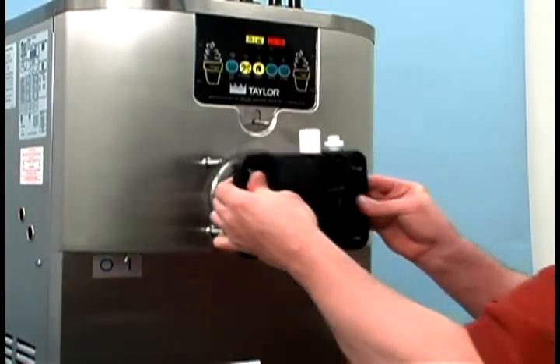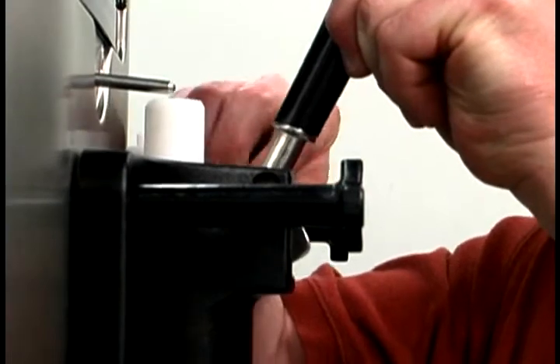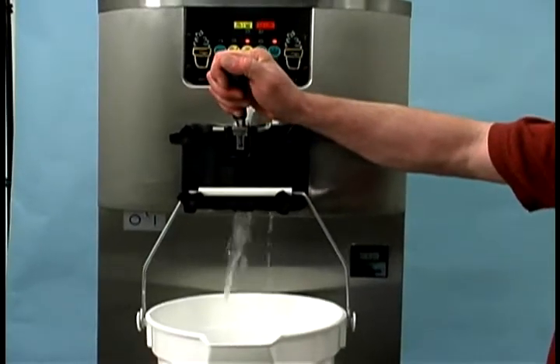The initial assembly and priming procedures are of extreme importance. In the event you should require technical assistance, please contact your local, authorized, tailored distributor.